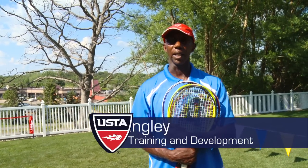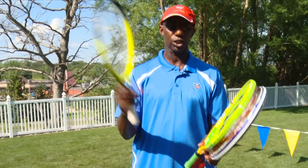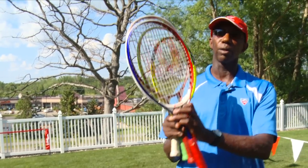Hi, my name is Tony Stingley and I'm the director of training and development for USTA Northern. Today we're here to show you some activities that you can do with your child in your backyard or your driveway. The first thing we're going to work on — I get a lot of questions about what size racket does my child need. We brought different sizes of rackets here: 19 inch, 21 inch, 23 inch, and 25 inch.